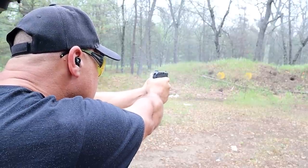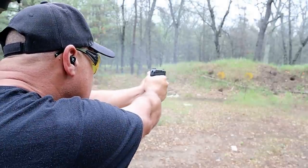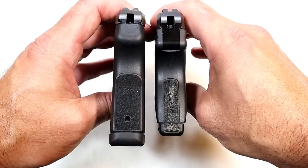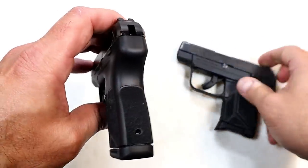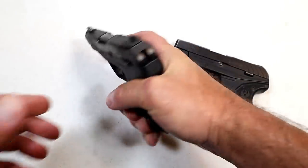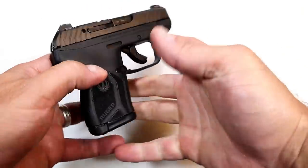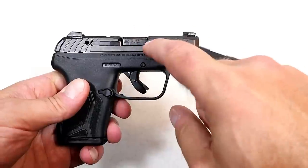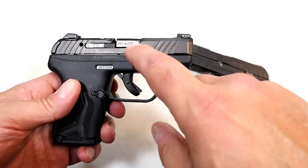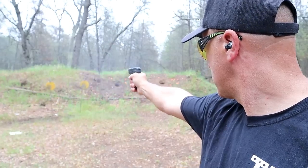Looking at the grip width, you can see the LCP Max on the left is a little bit wider as expected, but the advantage is that it fills your palm — it doesn't feel so much like a micro pistol even though it is. It just gives you a little more to hang on to when firing. Ruger says they have a patented barrel cam geometry added to the Max that substantially reduces felt recoil from the original LCP.